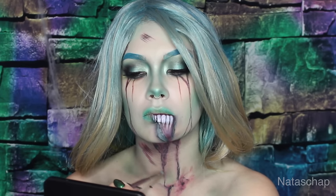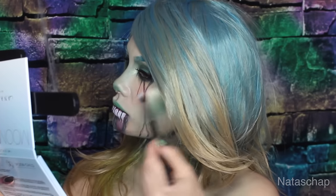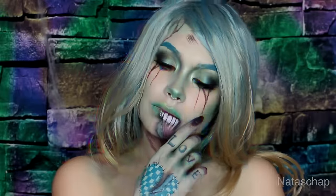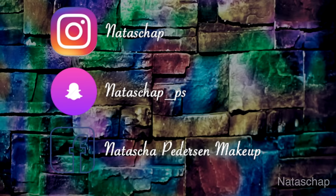Lastly, I'm going to highlight my cheekbones. And there you go — that's my quick tutorial on how to do this zombie-inspired makeup. I hope you enjoy. Please don't forget to like and subscribe if you haven't already, and see you next time for my next Halloween look.